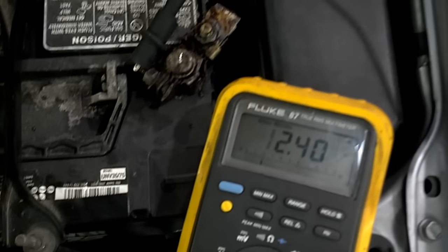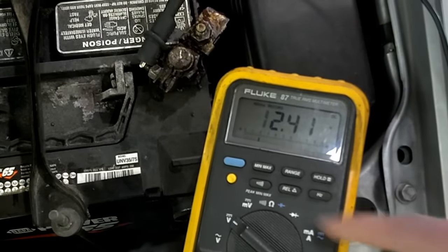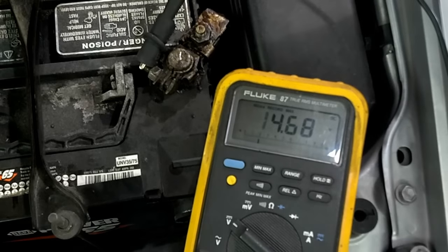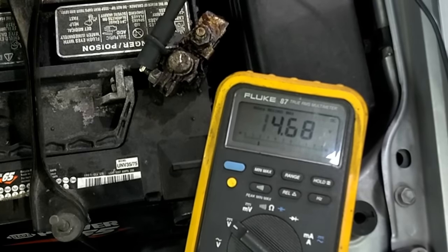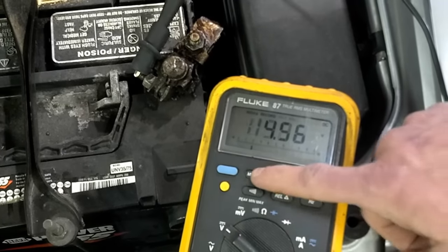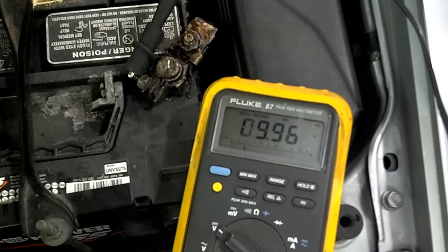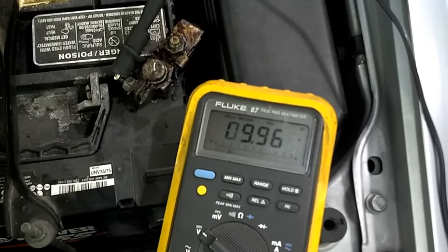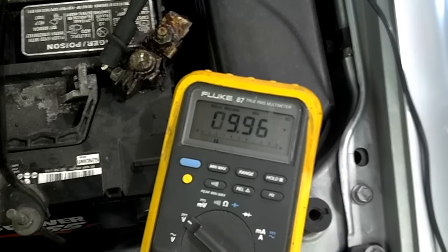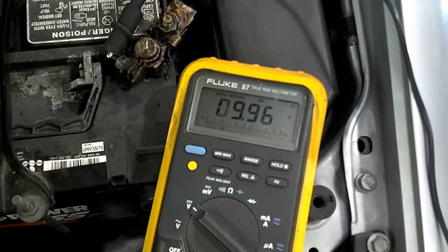Now we come back to the multimeter and push the min-max button to scroll through the readings. The first reading is the high reading: 14.68 volts, which indicates the charging system is working. The low reading is 9.96 volts, which is above the 9.6 volt minimum, so this battery passes the test — it has enough capacity to start the car.